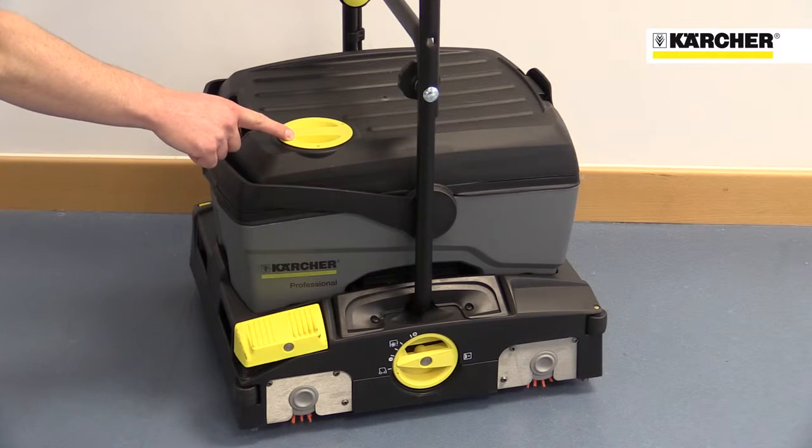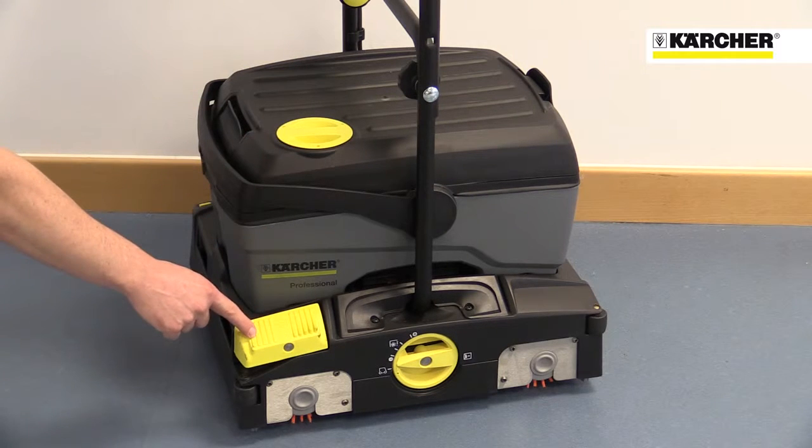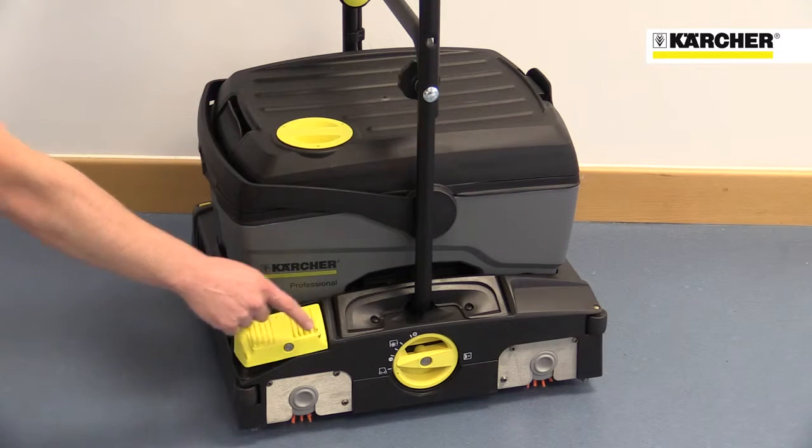All operator contact points, like the water tank filler, vacuum on/off switch, and brush pressure adjustment, are highlighted in yellow.